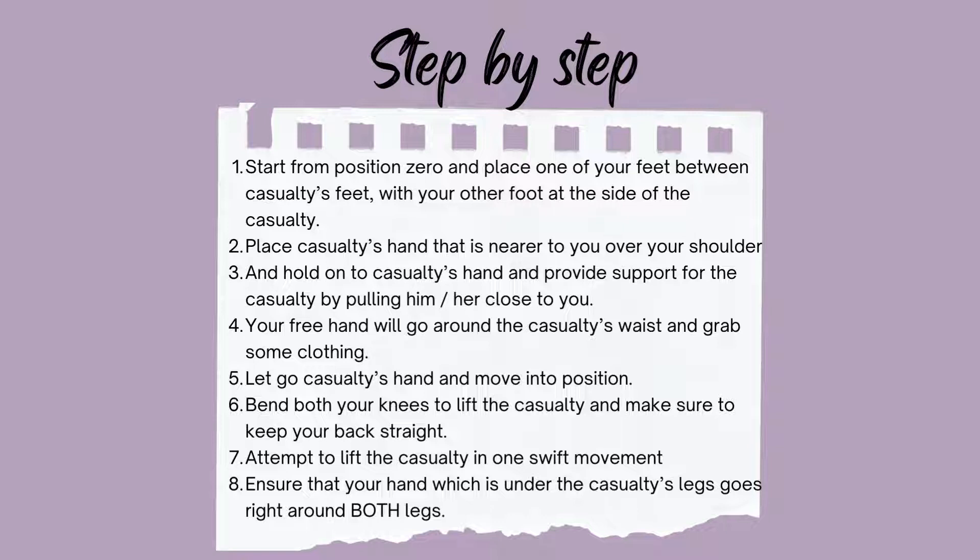The sixth step is to bend both knees to lift the casualty and to make sure to keep your back straight. The next step is to attempt to lift the casualty in one swift movement. The final step is to ensure that your hand which is under the casualty's leg goes right around both legs.